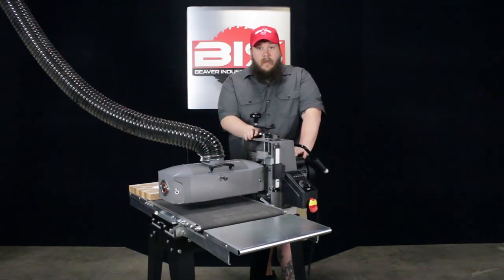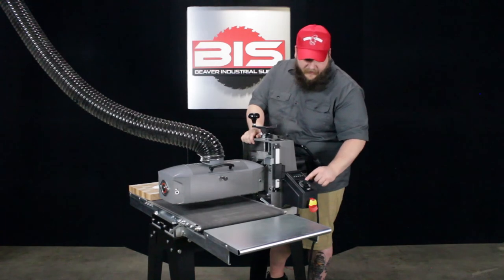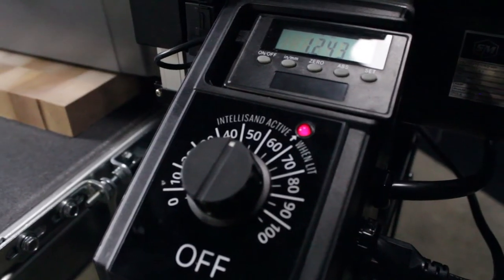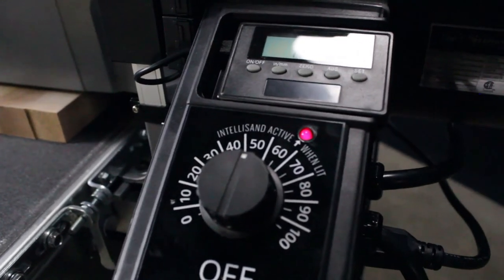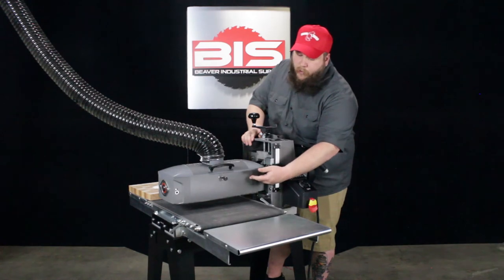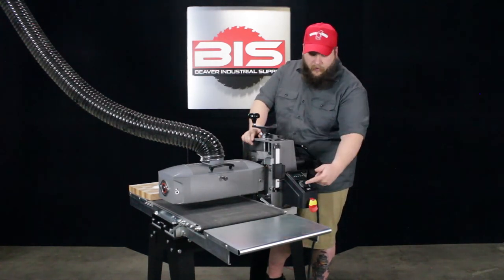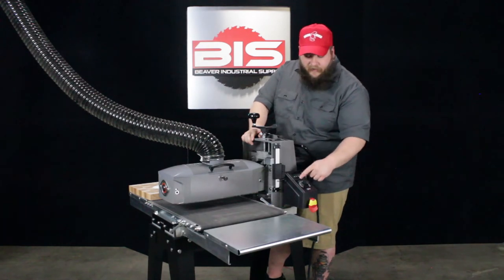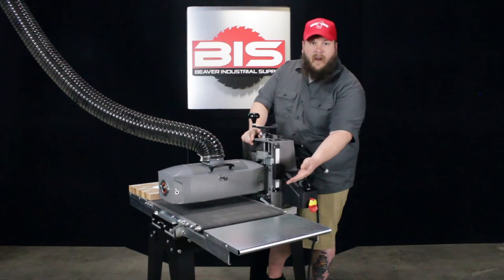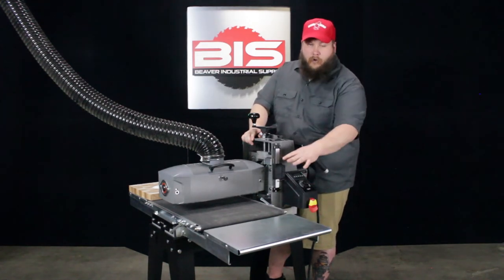Something else that's really unique about this conveyor belt is it has something called the IntelliSand system. Say you have it set on 50 and the machine detects that it's going to start burning the wood — it will adjust the conveyor belt to the speed it thinks it should be going so it doesn't burn your wood. Whether it needs to slow it down or speed it up, the IntelliSand system will activate, the light will come on, and it will adjust the conveyor belt as needed. It's a fail-safe so you don't burn your wood.